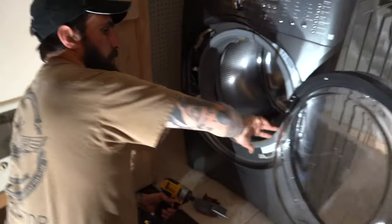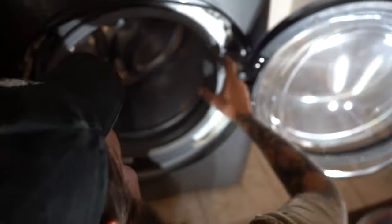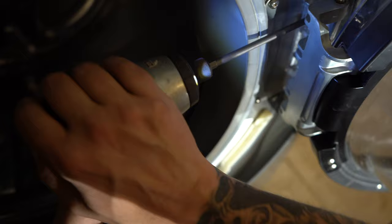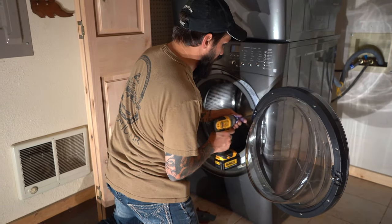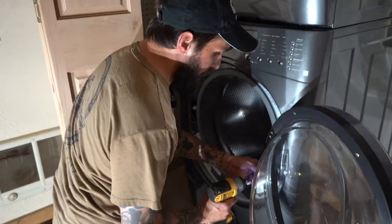There are three screws right here and two right here. I know it's hard to see. That's one, that's two, and that's three. Then all you have to do is these two screws here and the door should come free.